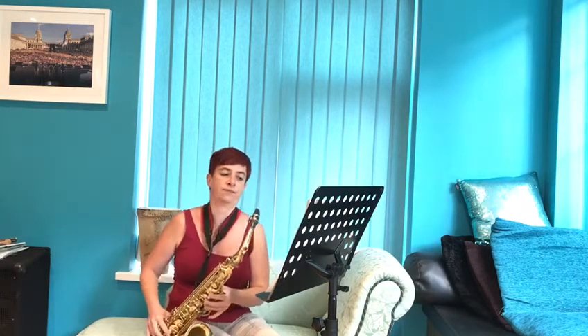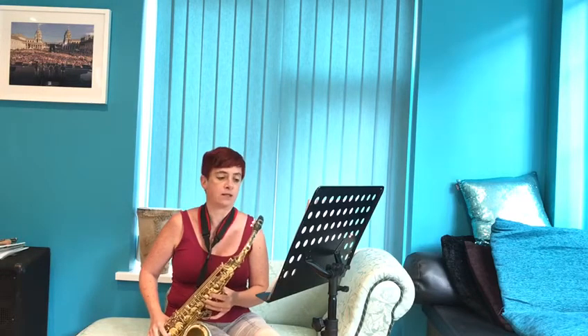This is the rhythm: T, T, T, T, Ta, Sh. And that's repeated quite a lot.